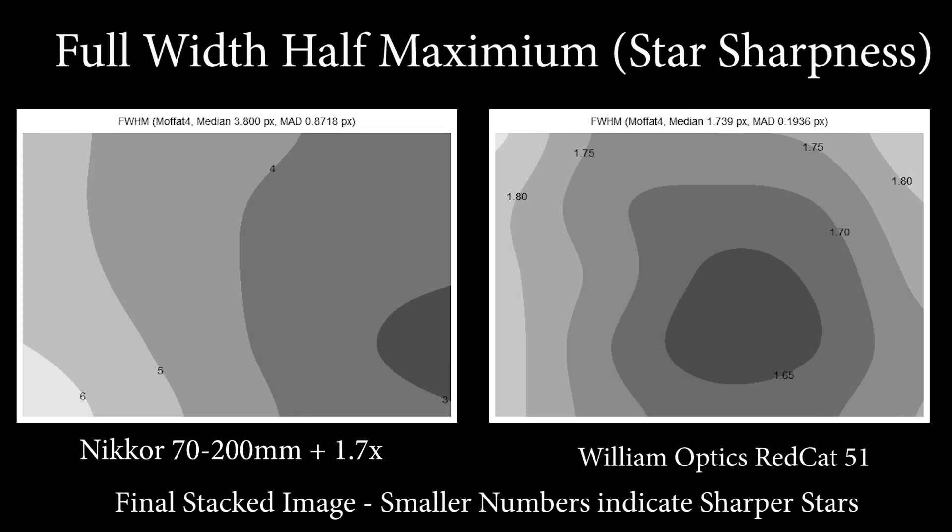When we look at the full width at half maximum (FWHM) values for the stars — which indicates how pinpoint the stars are, where larger numbers are worse — we can see that the Red Cat is significantly better than the Nikon across the field. From a standpoint of being a flat field, the change in the Nikon is significantly more than in the Red Cat, which maintains a relatively flat field with only minor variation.